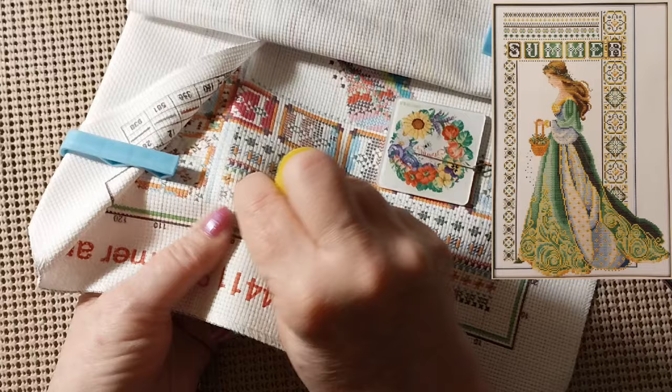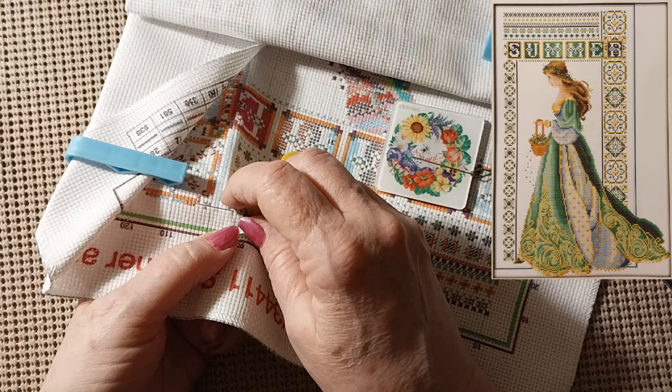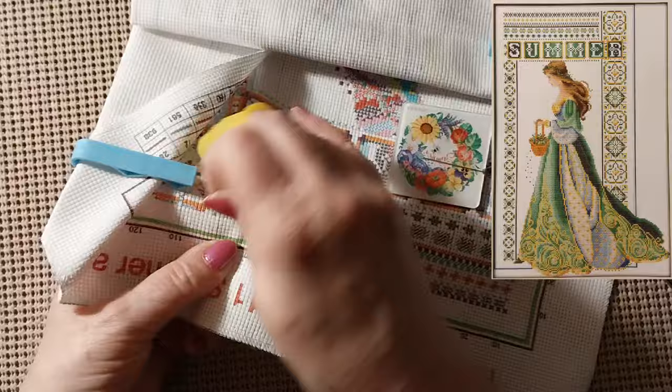I'll probably work on some of the small ones. The other day I worked on — oh my gosh — I can't think. I just got it. It's a 14 count, it's not Joy Sunday, and it had those... oh, the lilies. The red lilies. That's it. Yeah, so it's coming along. I've put quite a few stitches into that.